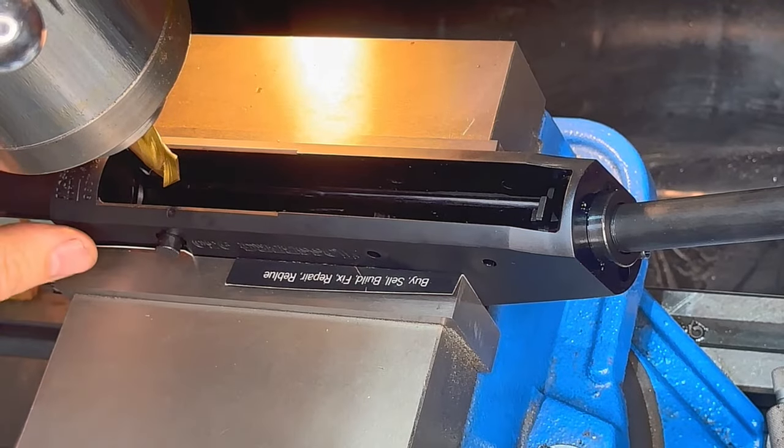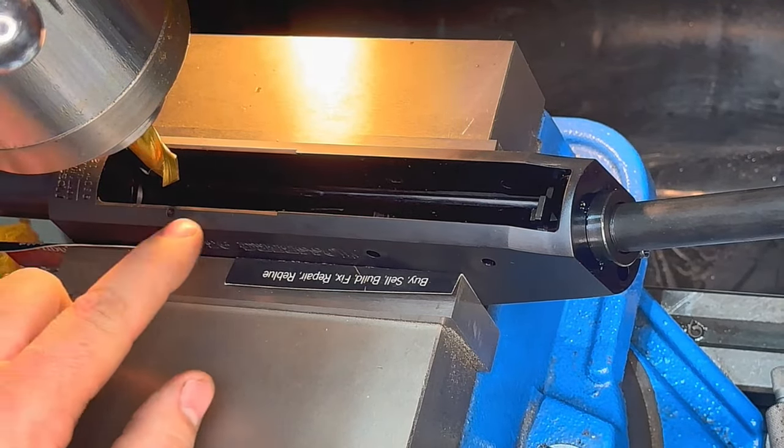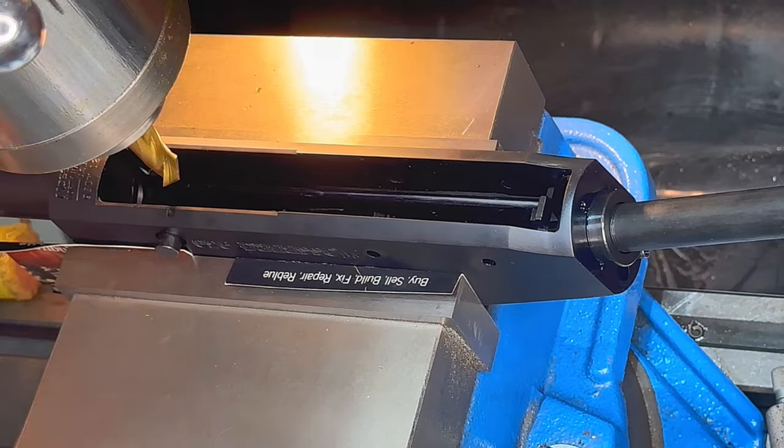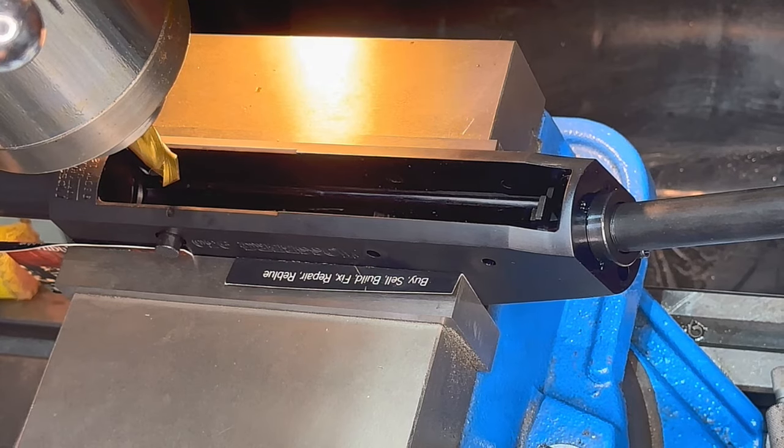What we're gonna do is take a cut across here to bevel this, and we're gonna open this up on both sides a little bit. Nothing drastic, but enough to make it smoother — a little easier job with our loading port.